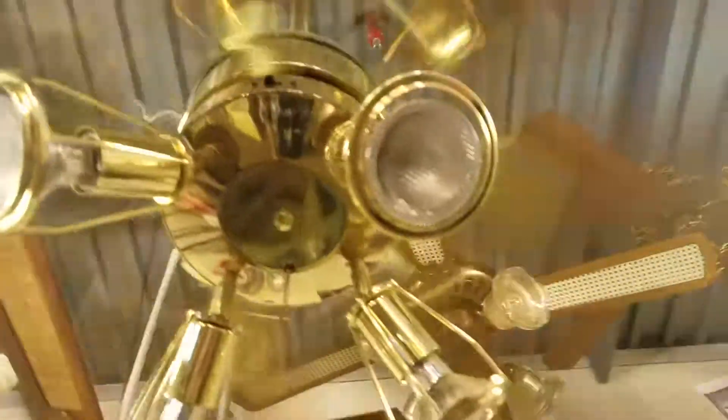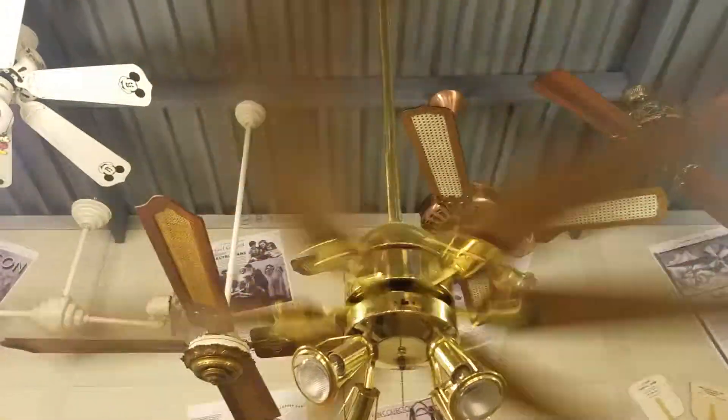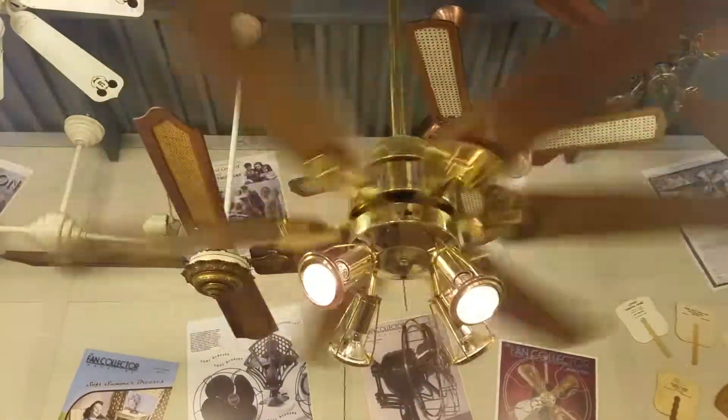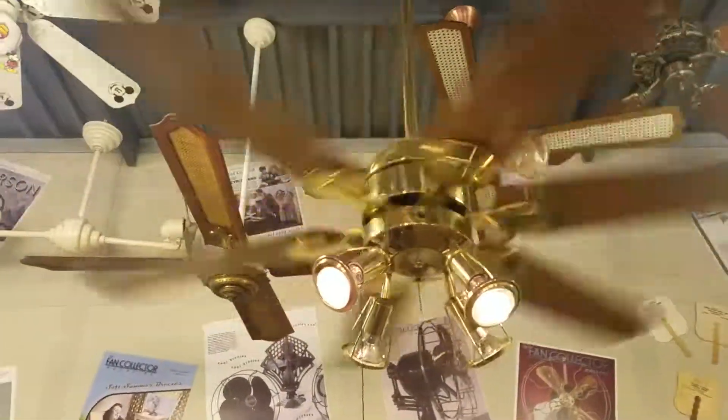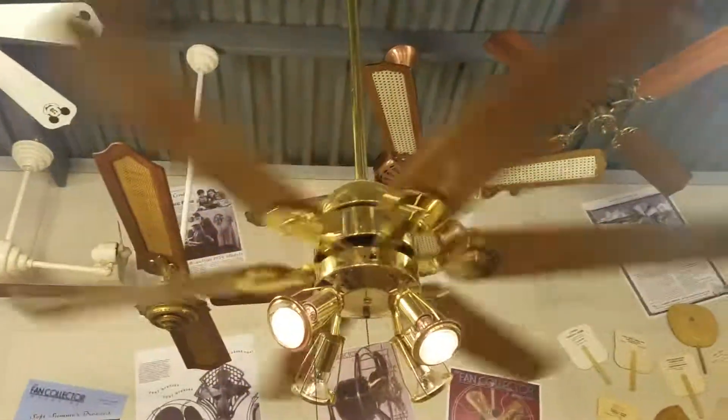And let's go to high. Do you feel the wind? And off. I'm still trying to figure out this — oh, now you want it dim. Okay. All right. Anyways, there's the Homestead Wind. Hope you guys enjoyed and thanks for watching.